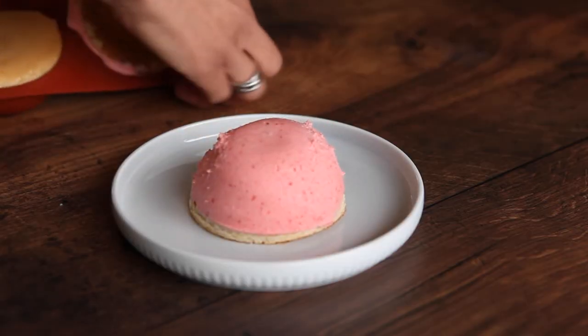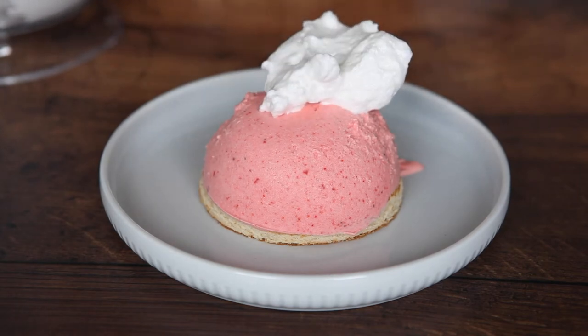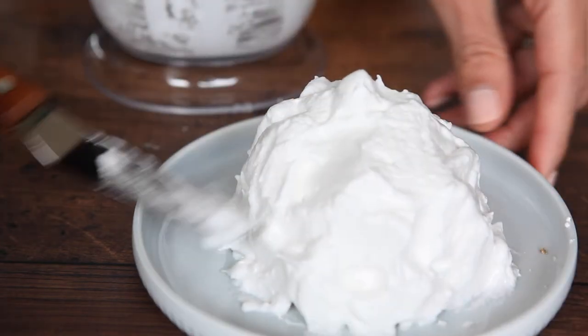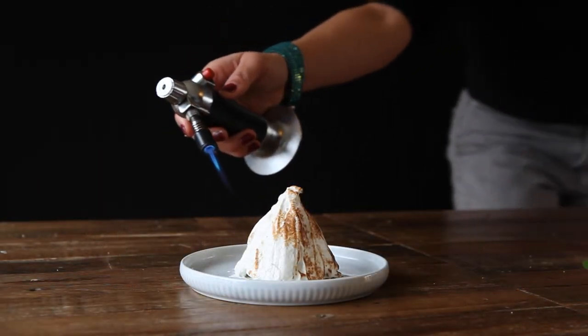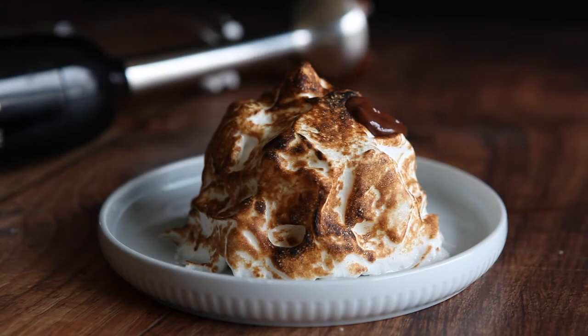Now to finish off. Take your Alaskas out of the freezer and carefully unmould onto pretty plates. Use a palette knife to envelop the ice cream and coat entirely with meringue, creating beautiful swirling patterns as you go. Use a blow torch to torch the meringue — this will smell like toasted marshmallows, so yummy. Take a teaspoon and drizzle over the chocolate sauce. Eat with delight.